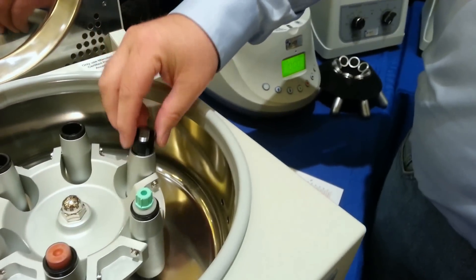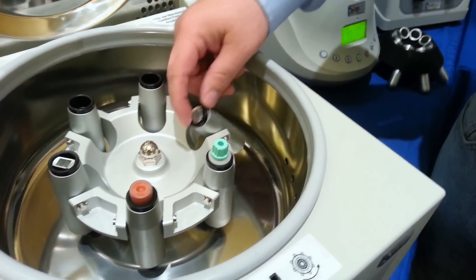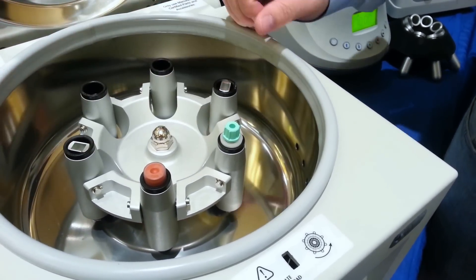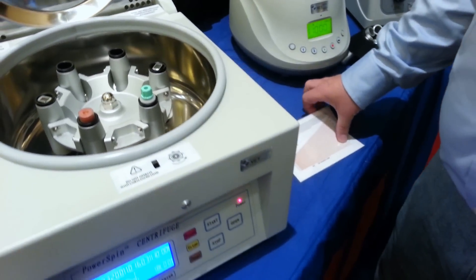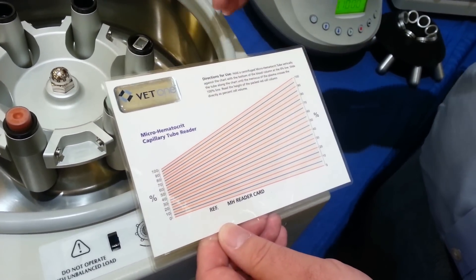You can spin up to four per adapter, and they will spin out horizontally and give you that flat separation that you want. Does that come with the unit, or is that a separate accessory? These adapters are a separate accessory. But they will come with a hematocrit reader card, which we have a VET-1 label on.